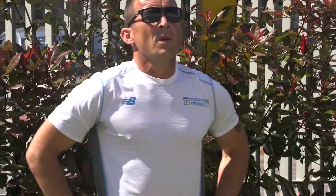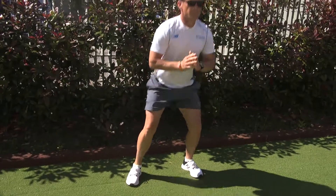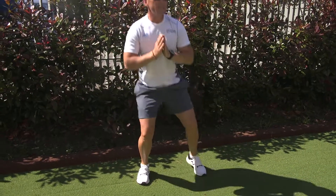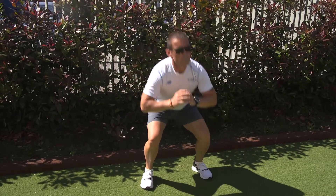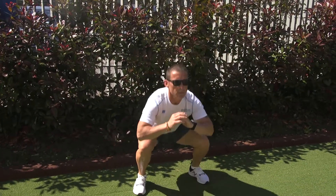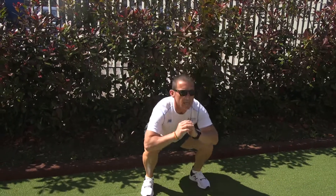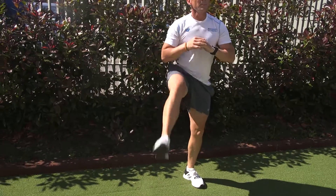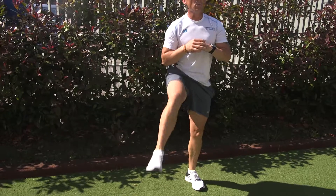Getting ready for our squat kicks. Here we go — 20 seconds. Concentrating on big breaths. I know the legs are going to feel a little bit tired, but just stay with me. A couple of deep breaths. Two and one. Excellent stuff, well done guys.